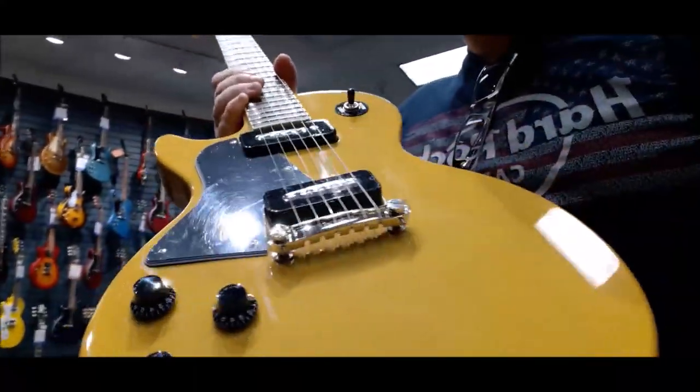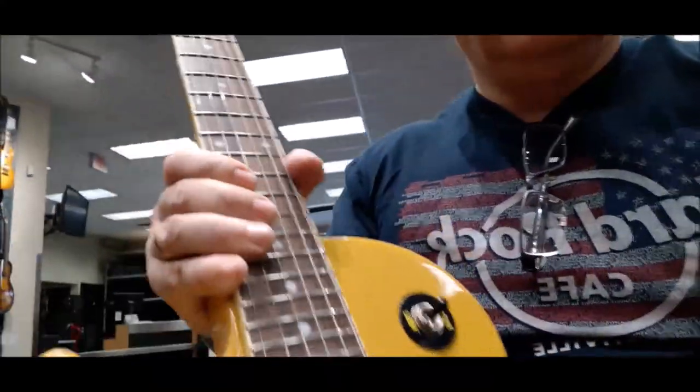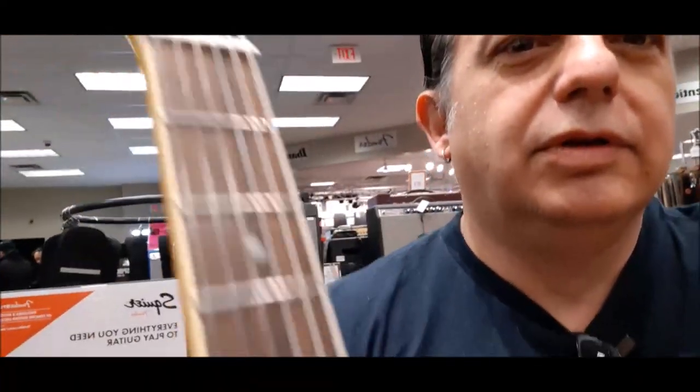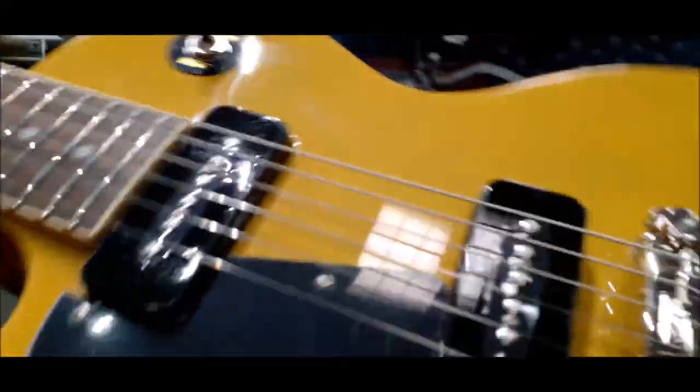Hey folks, I'm at the Mississauga Long McQuaid and checking out this Epiphone Les Paul Special in TV Yellow.